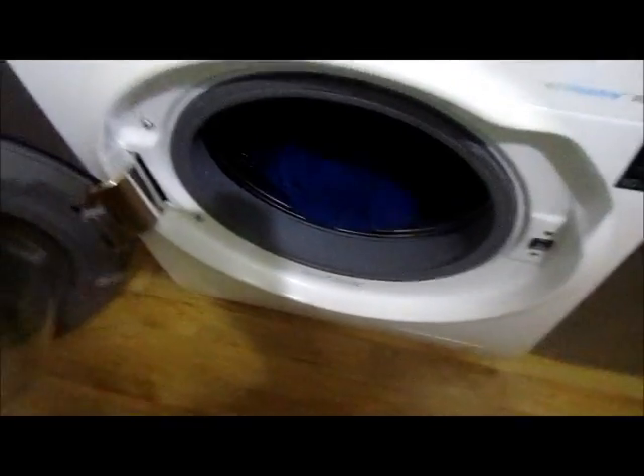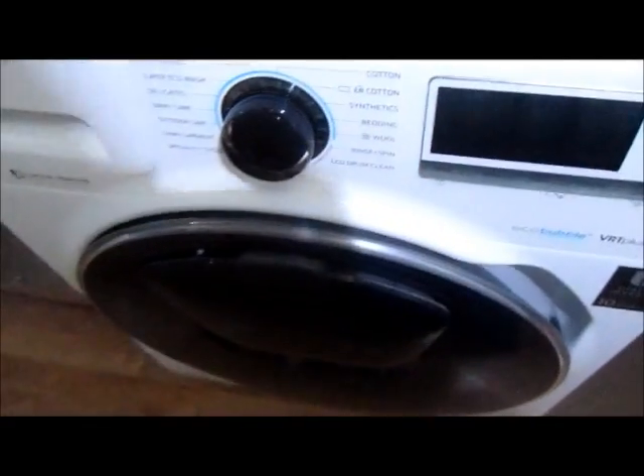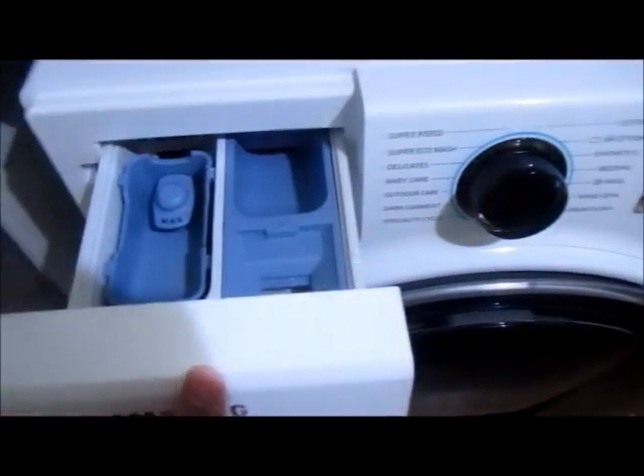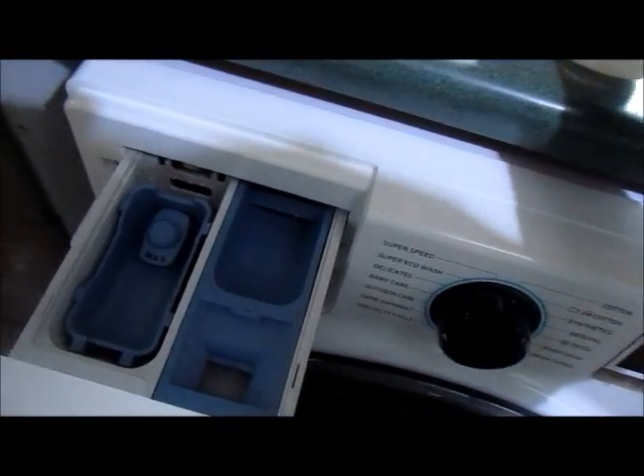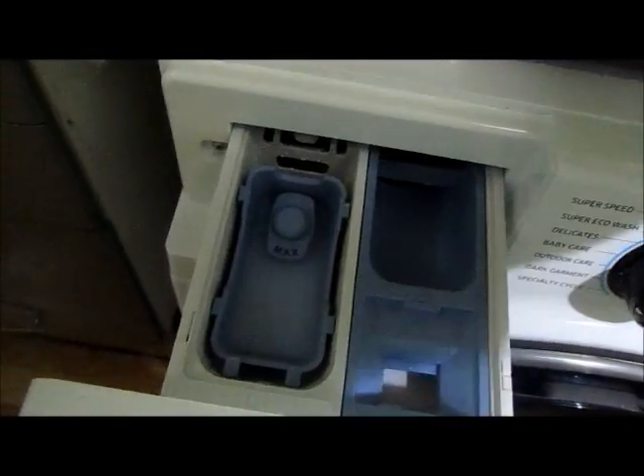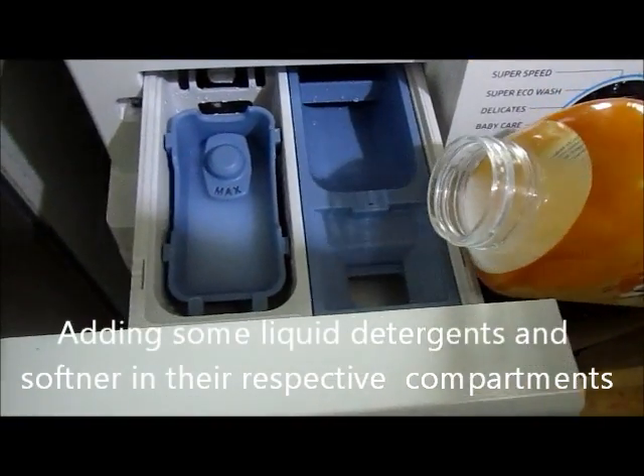I already have some clothes inside my washing machine. Now let's see what happens to the stained jeans after the washing. Close the door, and now for the detergents I am going to use a liquid detergent along with a softener.